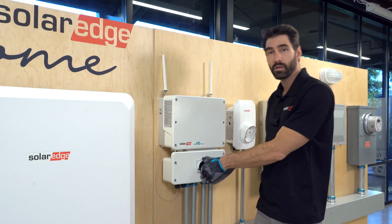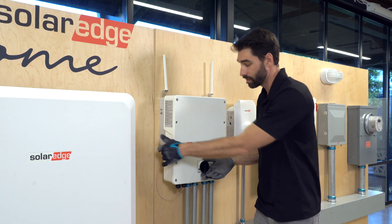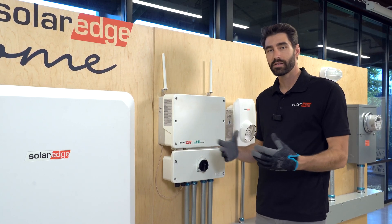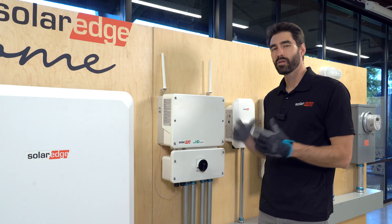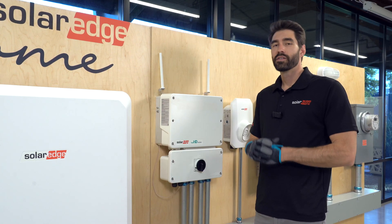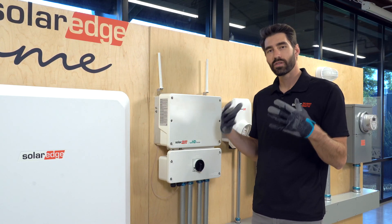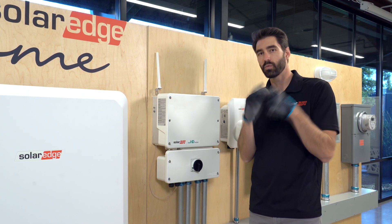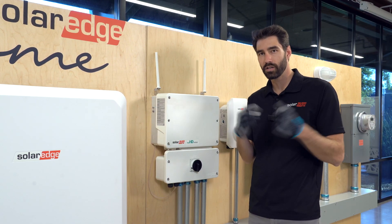Turn our AC breaker back on, turn our DC disconnect back on, toggle switch on, and run the system for about five minutes. We want to run the system for about five minutes or so to give the system an opportunity to warm up through thermal expansion, to create those conditions where electricity will jump from conductor to conductor.